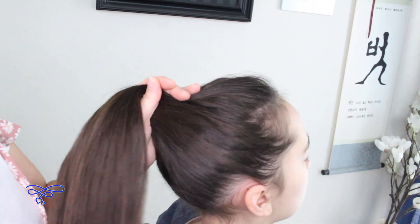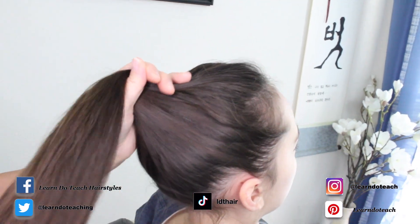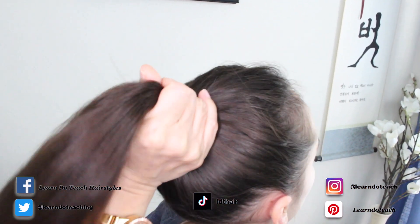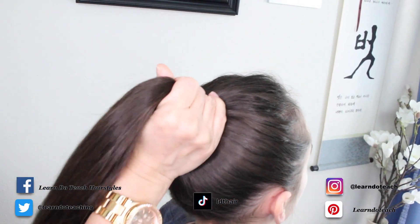We'll show you how to do it. Go ahead and gather all the hair and smooth it out as much as you can. Again, this is only if you don't have any kind of hair accessories — no brush or anything — and you just want your hair up and out of your face. Go ahead and put it into a ponytail like this.